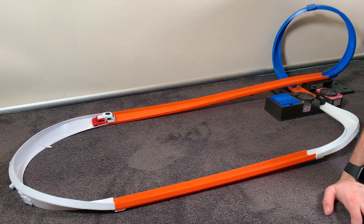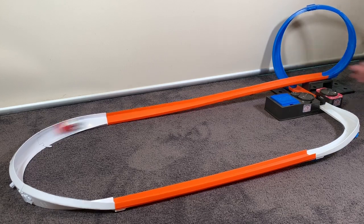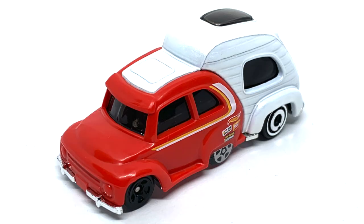I didn't push it fast enough, so I did it again, but I wasn't expecting much because in the booster, the back half of that car being so heavy, it's just not going to work in the loop.